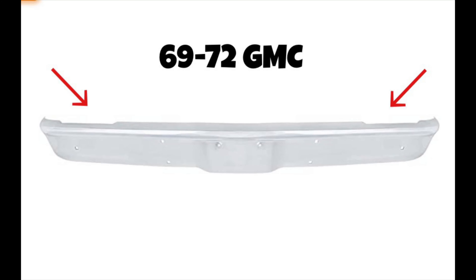Are you looking for bumpers for your 1967 to 72 Chevy or GMC? If so, I'm glad you're here. Over this six-year period, GM made several changes to the hoods, the hood latches, the fenders, the grills, and they did the same with the bumpers. Stick around and I'll show you how to identify these bumpers and which years they go to.